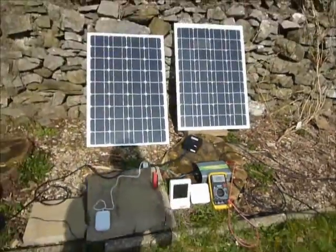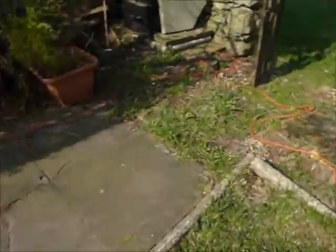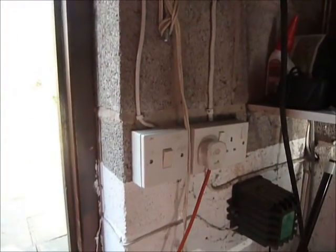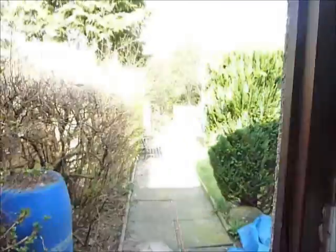I'll just show you where this power's going — that's the extension lead running along there, and the extension lead is just plugged into a plug socket. So that goes into the house and runs the meter backwards, saving me money, which is nice.